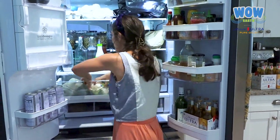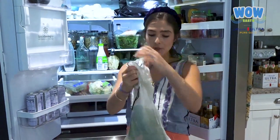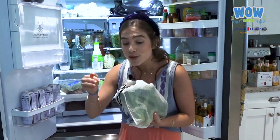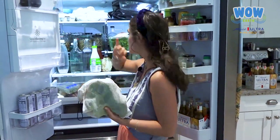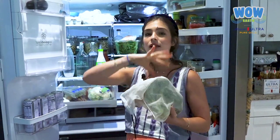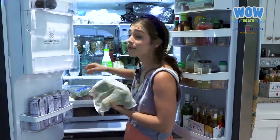Another tip I love is to buy reusable produce bags. I take these with me to the supermarket, saving that plastic bag. I also save a step — I come home and just put everything in my fridge. This also makes food last longer, because the plastic bag creates a lot of moisture and things get ruined very fast.